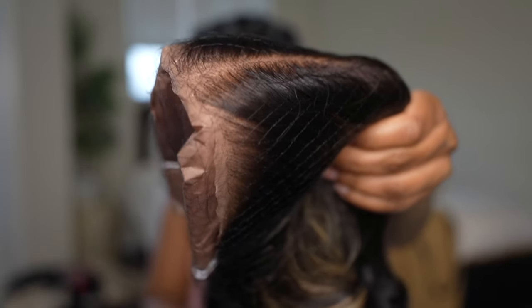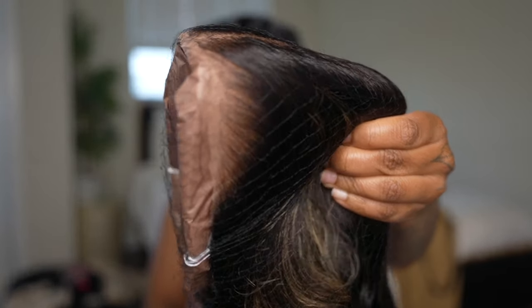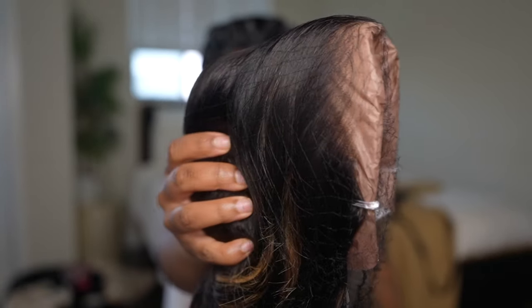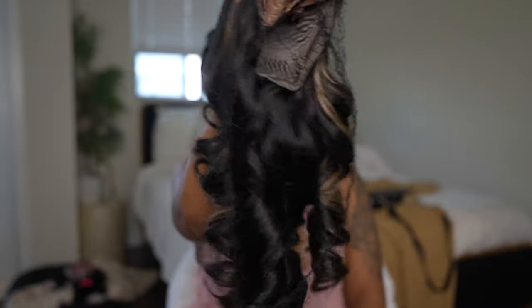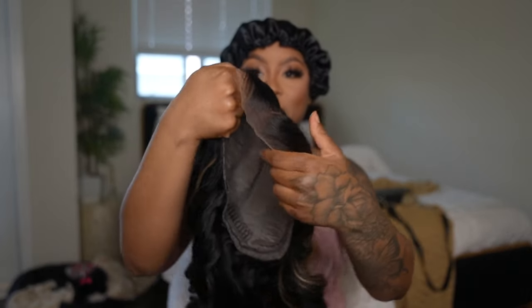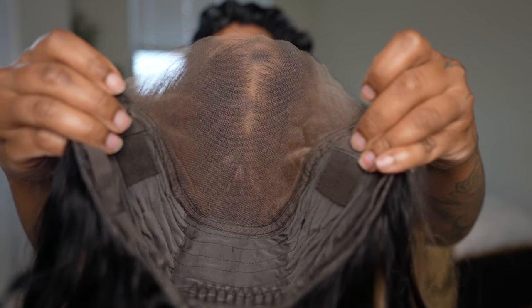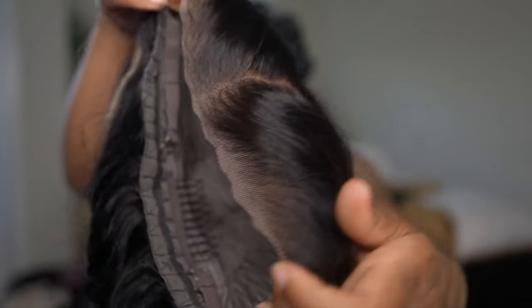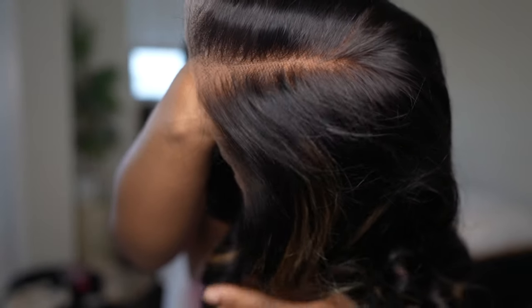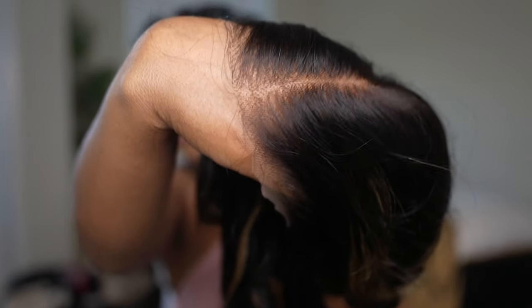This is their body wave texture, their glueless Bye Bye Knots wig. This is in a 7x5 closure of lace. Just look at the color and the quality. I like to give you guys a whole view of the construction of their wigs. The lace is pre-cut for you already with a middle part already done. This is HD lace.